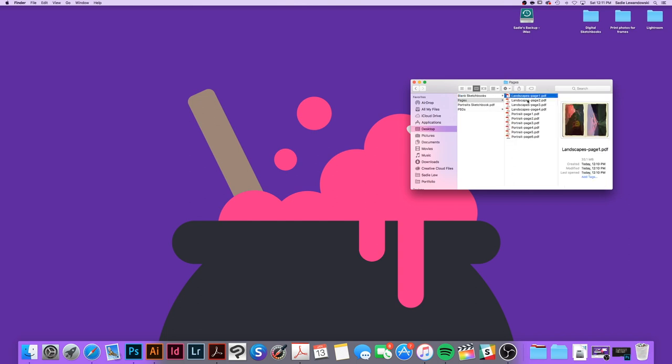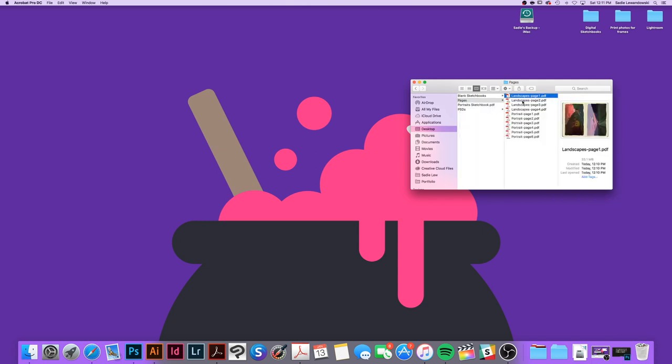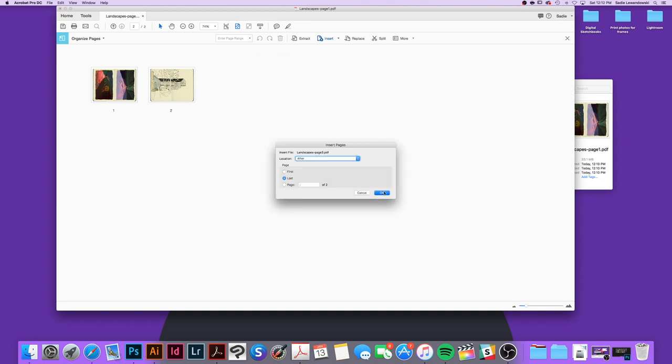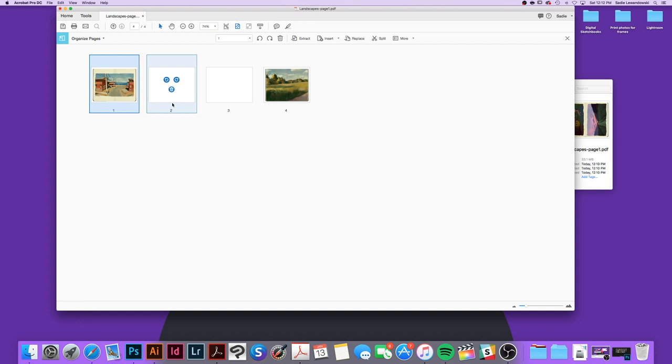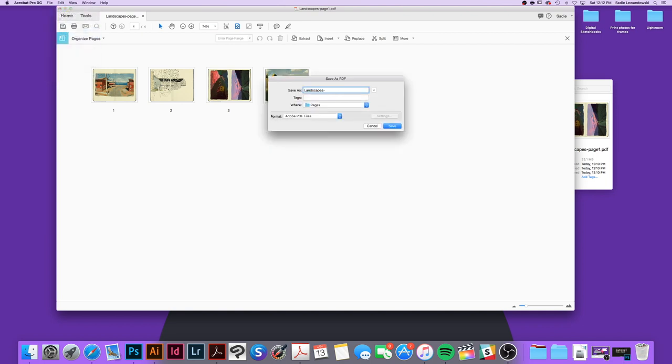I'm opening up one of the individual page PDFs and now I'm going to insert all of the other PDFs from file and drop them in. If I don't like the order of the sketchbook, I can always drag and move the images into the order I want. Then I'll save the file and my landscape sketchbook is complete — for now.